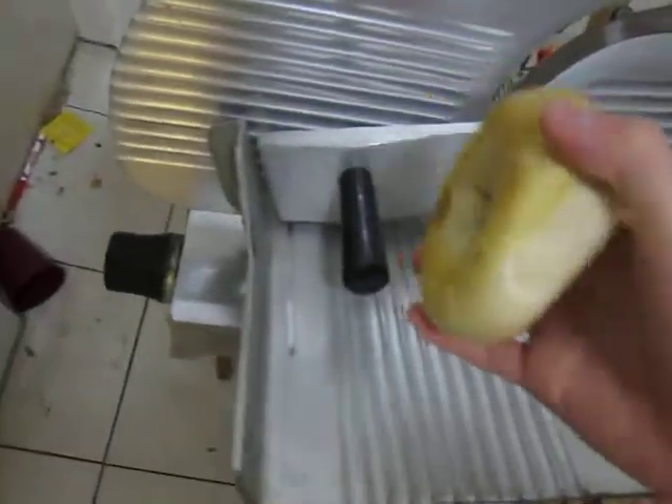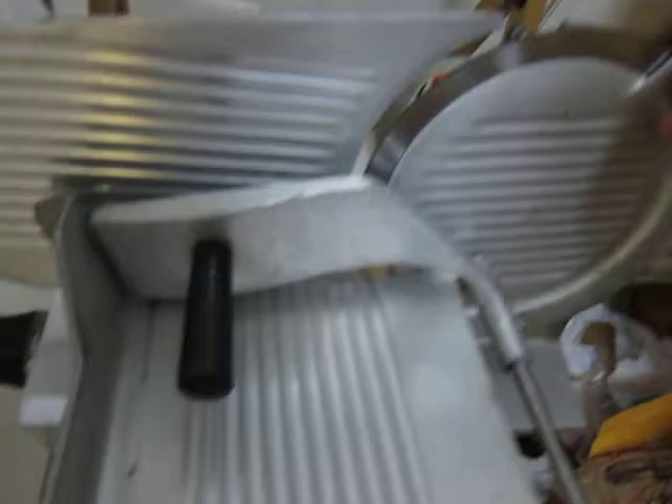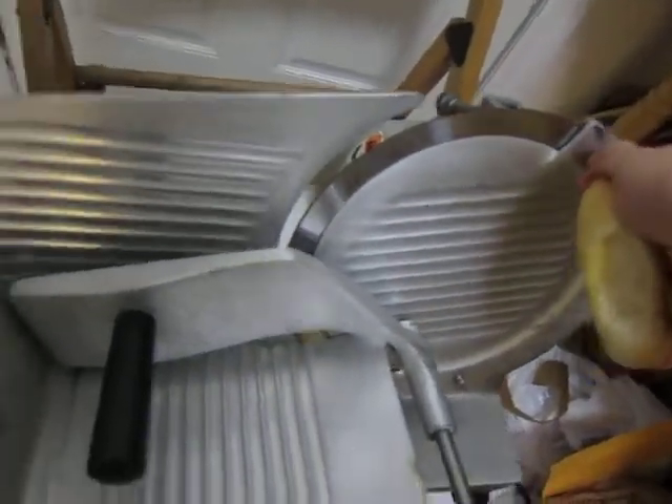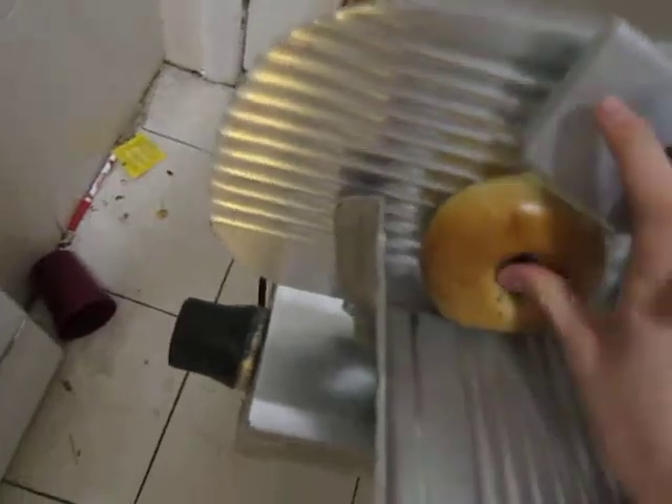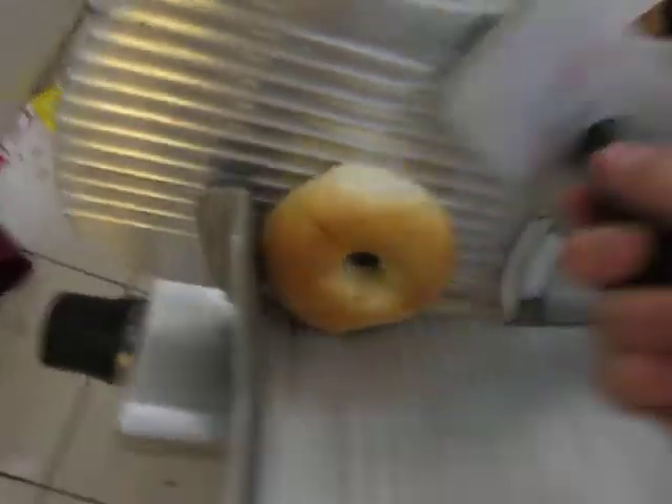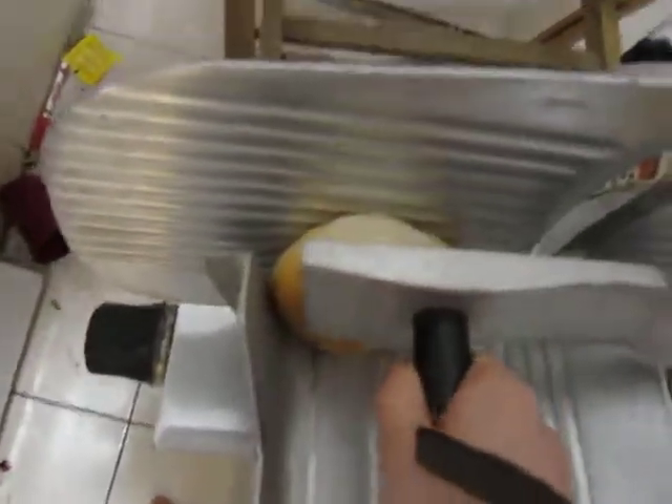So first things first, make sure the safety guard is not secure. Place the item to be sliced into the slicing tray, and then we're going to have to switch it to on. As you can see, the blade is now rotating and it is very dangerous.